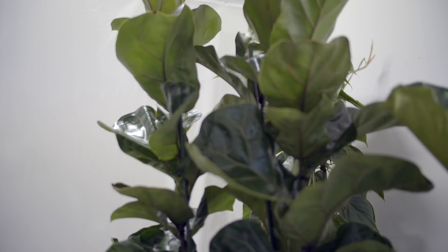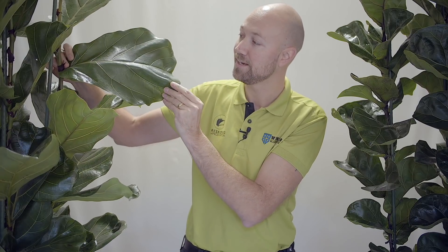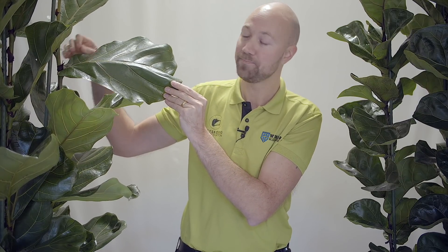Today you're going to get all you need to know about the fiddle leaf fig, which I have here next to me. The name comes from the gigantic leaves which have a violin-shaped form — that's why we call it the fiddle leaf fig. This plant is native to Africa, mostly western Africa, and it's a tropical plant from the rainforest. We have to keep that in consideration all the time, because how we manage it has to be as close to that as possible.